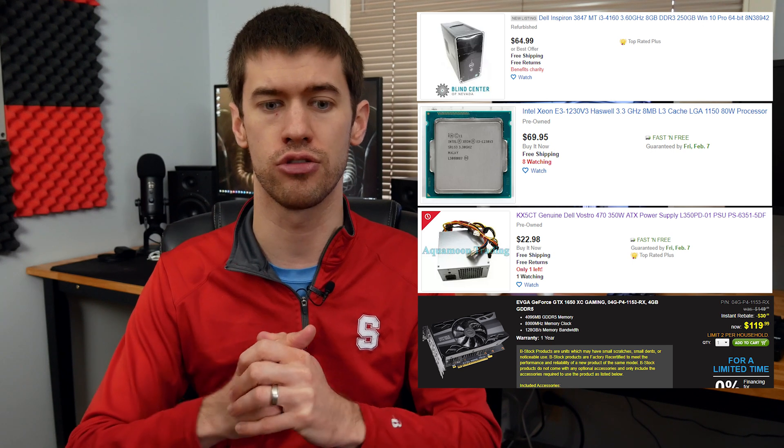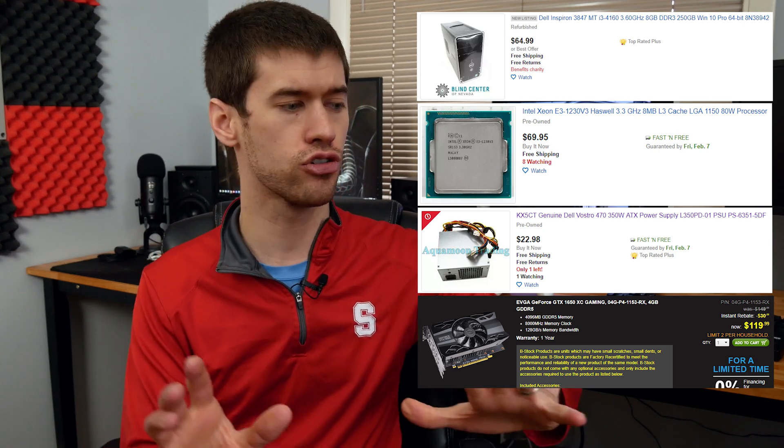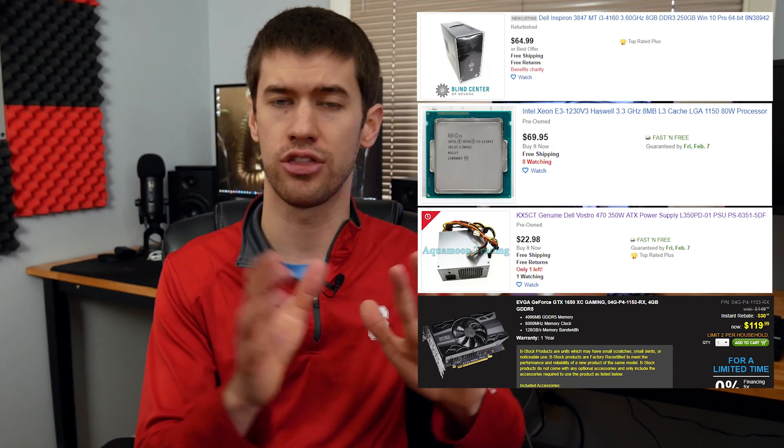Eventually this will get long in the tooth — this hardware is largely used already, so you will need to upgrade down the road. I'd say get yourself up and running with this roughly $280–$300 build, and then over those two to three years you have this system, put money away in the background — money you'd have spent on console games, plus savings from cheaper PC game prices. That way, when this thing is long in the tooth, you can upgrade to a much nicer PC that you put together yourself with a better upgrade path. That's one of the things you sacrifice with very low-budget PCs: the upgrade path.